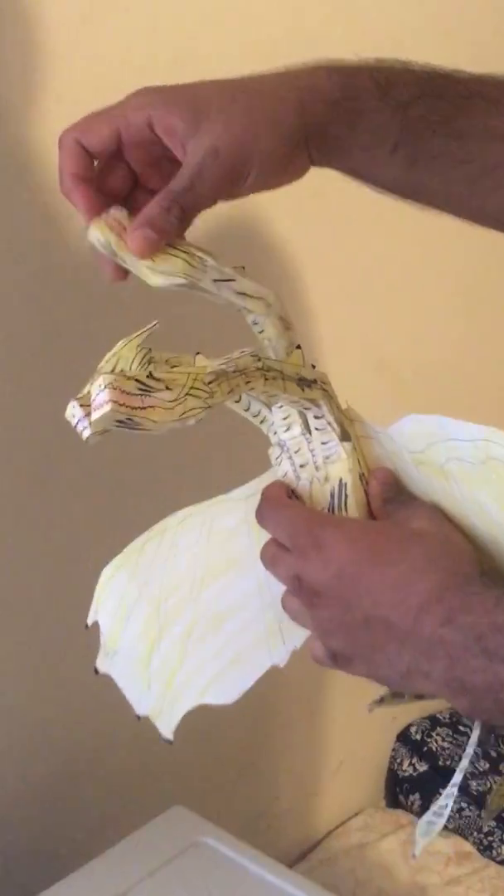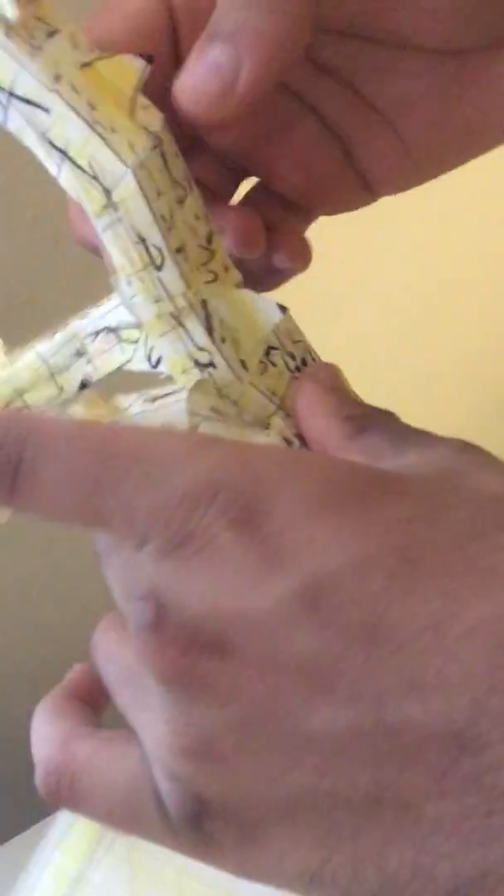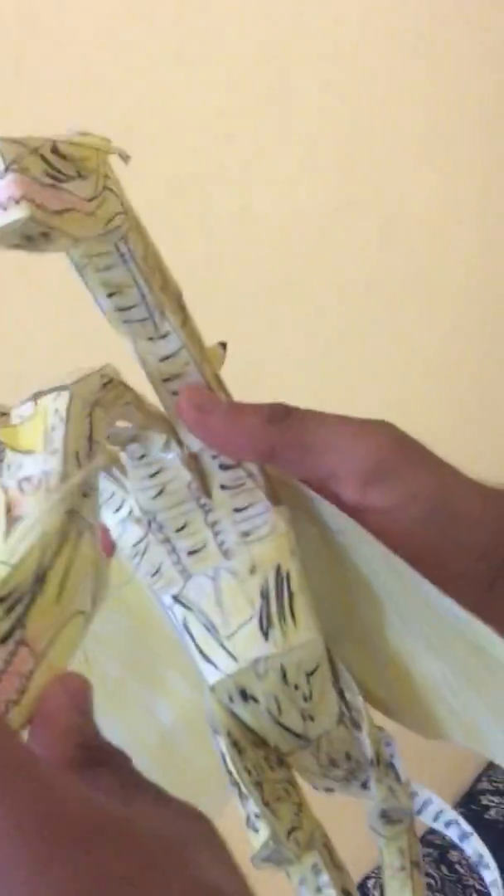This figure does feature posability. Each of the heads — if you want to zoom in on the heads just to get a close up — each of the heads can move up and down, and there's a joint on each part of the neck. So you can move the neck down, move it up, and you can pose each of these parts.